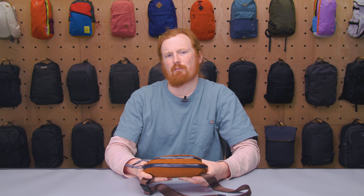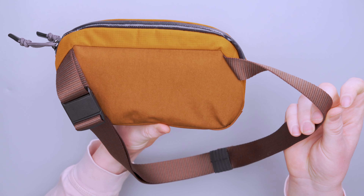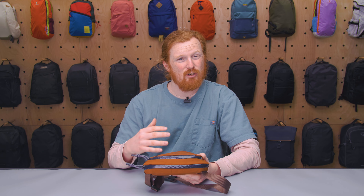It feels a little bit rough, not in a bad way, but just feels more rugged and durable — like this thing can kind of take a beating and just keep on going. There really isn't anything negative to report about the materials, and I know that's something Bellroy really prides themselves on. That stays true with this even though it's not using leather or anything else like they're kind of known for.